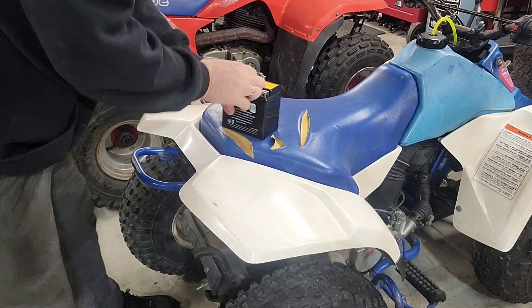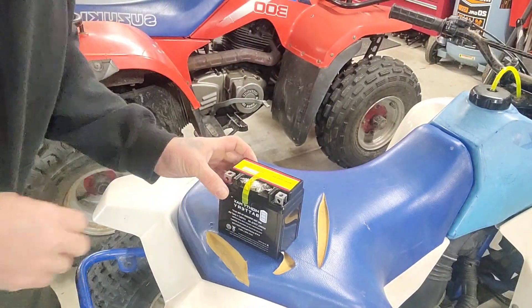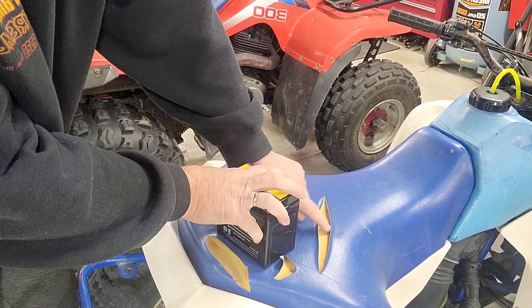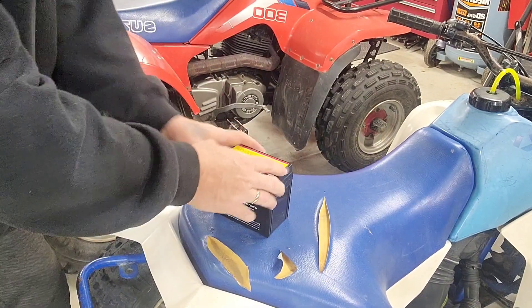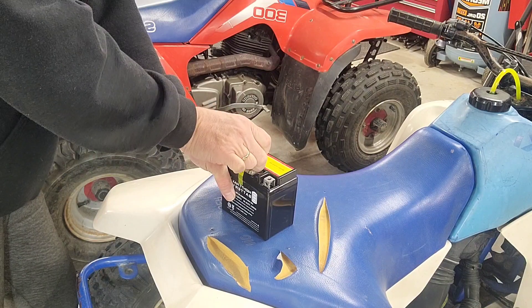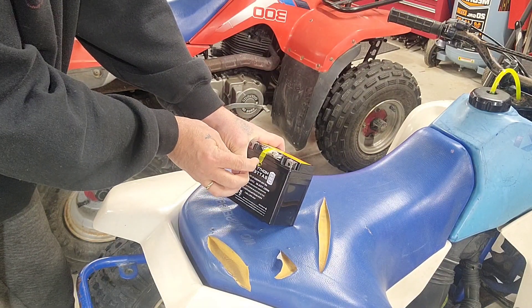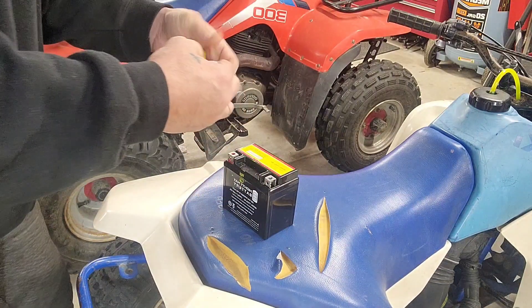Alright, let's get this thing open. Come over here and look at it. This seat has done its duty — it's gonna be a nice little quad for somebody. I like the older stuff, guys, I always say that.